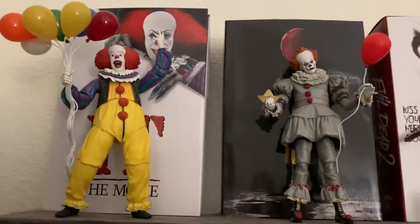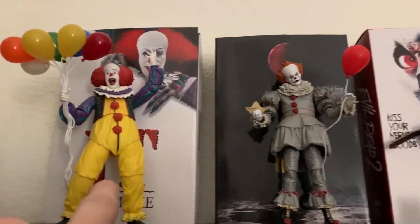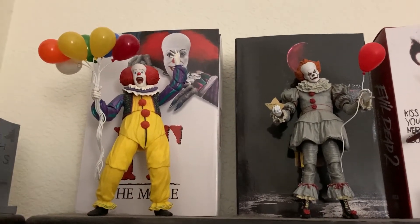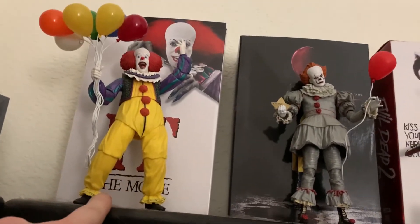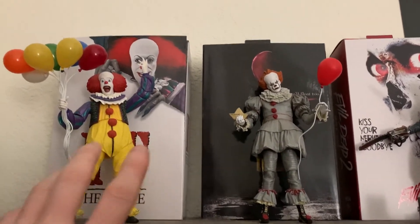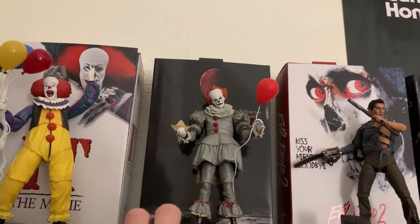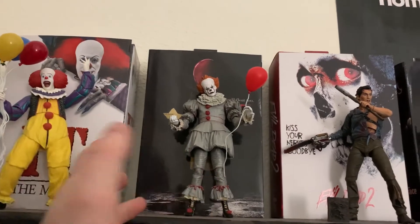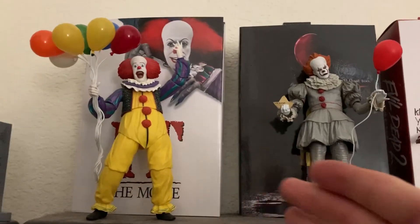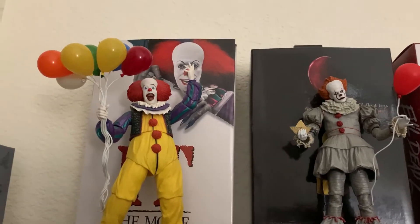So we have both the new IT and the old IT Pennywise here. This figure is extremely hard to have stand on his own because the balloons make him top-heavy and his bulky size doesn't give him much to stand on. This figure is probably not my favorite, but just because it's a Tim Curry I had to pick him up. I kind of prefer the original IT over the new one, but I do like the design choice they went with for the new Pennywise — though I'm not really a fan of the new IT movies.